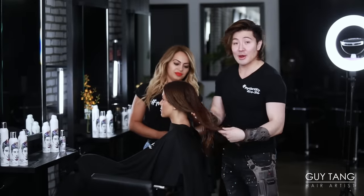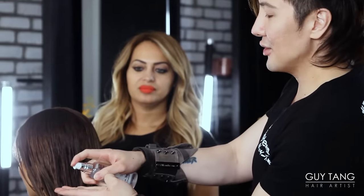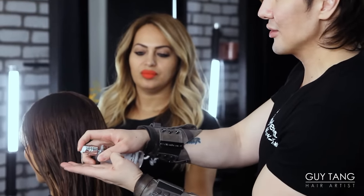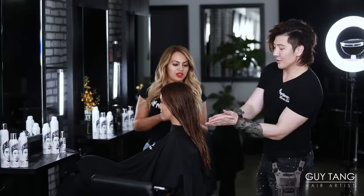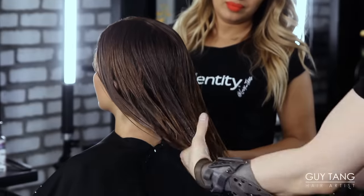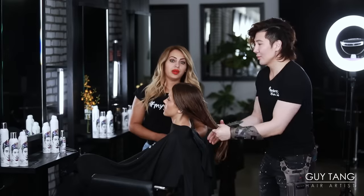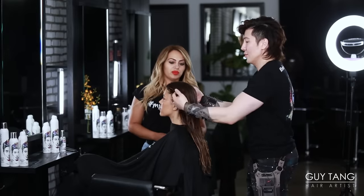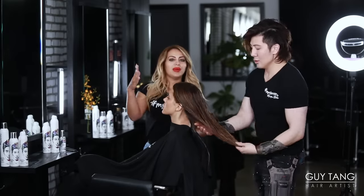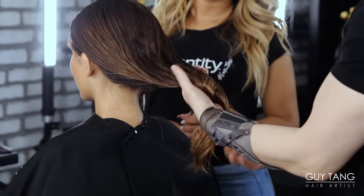We're back with Elizabeth — her hair is damp. I like to apply my hair lube, a couple pumps to the hand. She has a lot of hair, so probably a good eight pumps. I'm going to massage it throughout my hands and then massage it down her ends where she needs it the most. Mids and ends is definitely where I would concentrate the majority of the product; any residual I'll apply at the top.